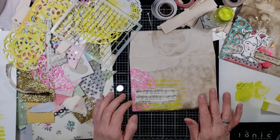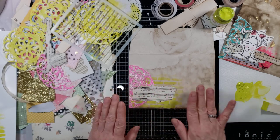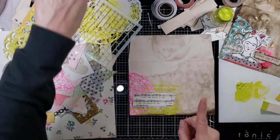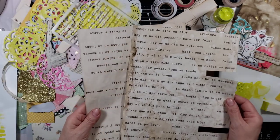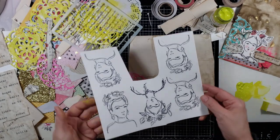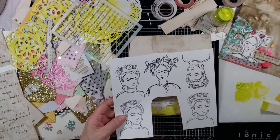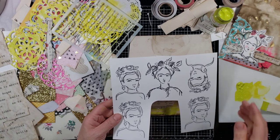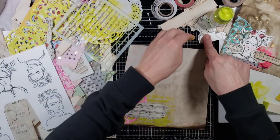I want it to be grungy but I also want it to be bright and vibrant orange — that's the idea, at least. Let's add the Frida. I'm also going to use some of my Spanish words and phrases. I had already stamped the two different Frida stamps using Memento black ink and also Ranger archival ink, just in case I wanted to watercolor or use a marker over that. I've already fussy-cut one — where are you? Here you are.